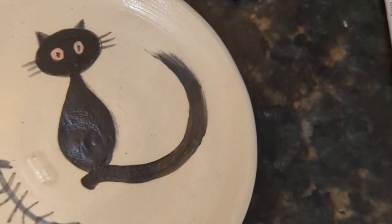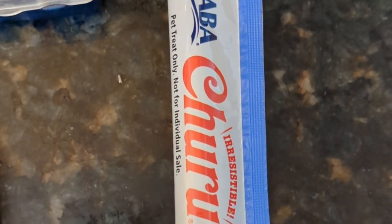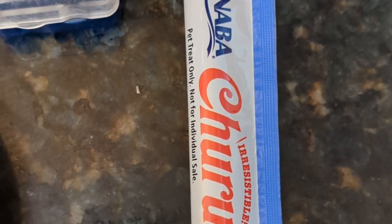In our case, we're going to need a pill splitter because the tablet is a little bit too big to fit in that tiny capsule. And then we will also need a churru or some other pureed meat treat that your cat really loves.